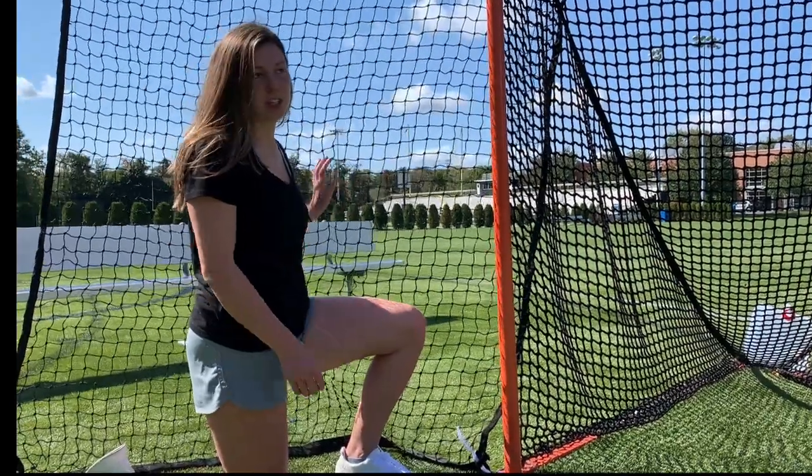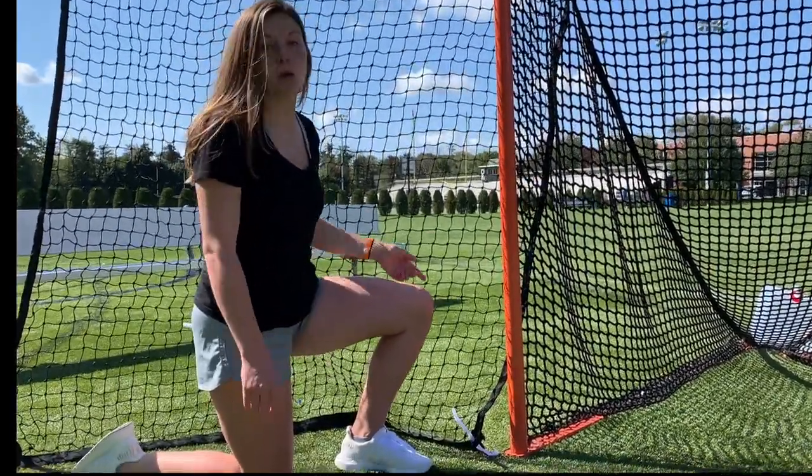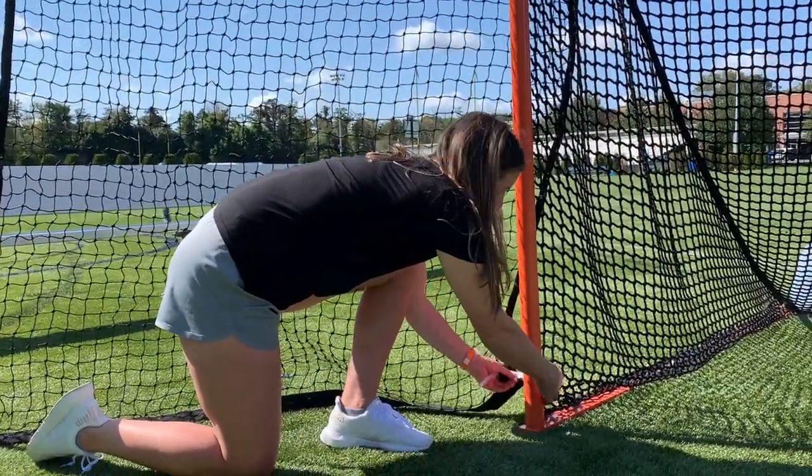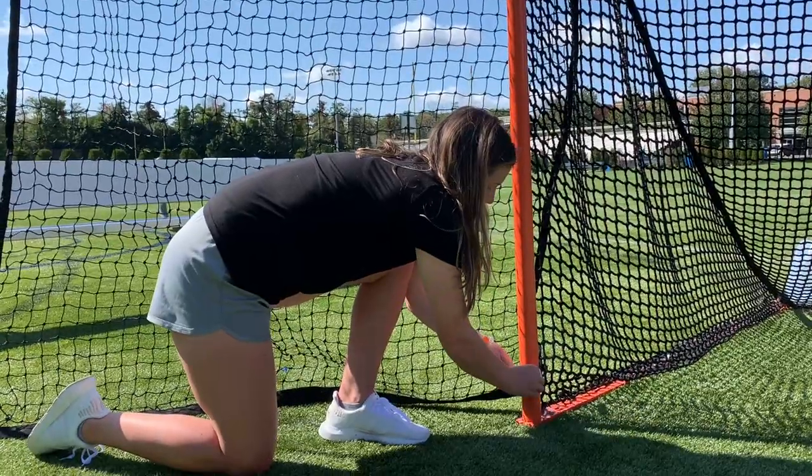Once you've set up your Smart Backstop and straightened out the net wings, you may want to attach them to the goal post using the velcro straps provided. This is optional, but it helps the net wing recover faster when running line drills.